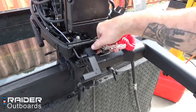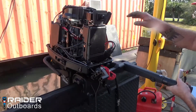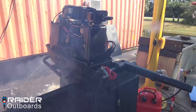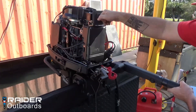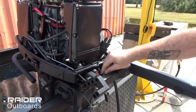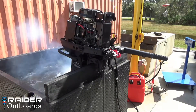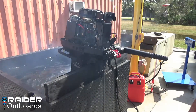Reinsert the engine stop switch lock plate and start the engine. If the engine does not start, pump the engine primer 3 more times. If the engine still does not start, repeat the dewatering procedure.